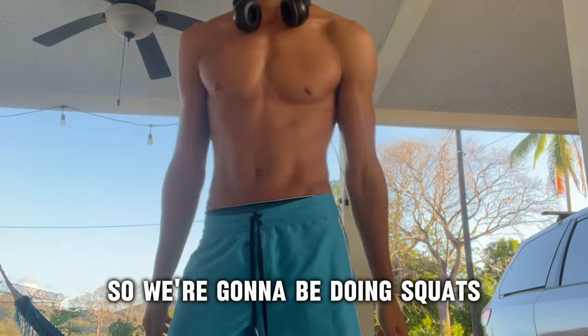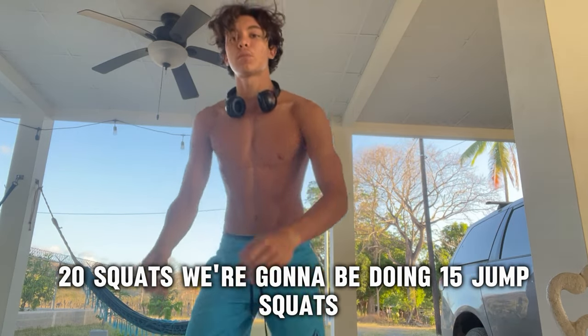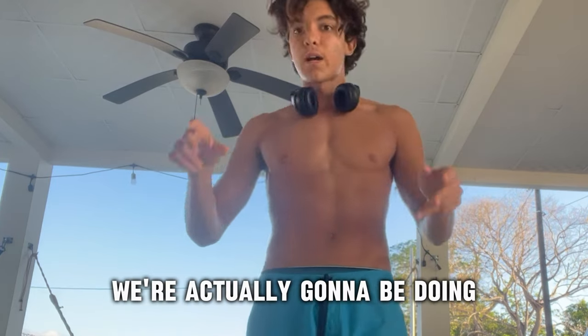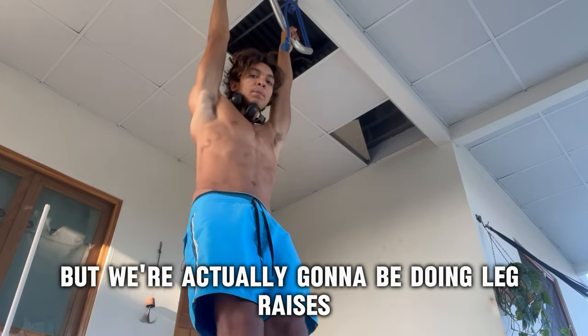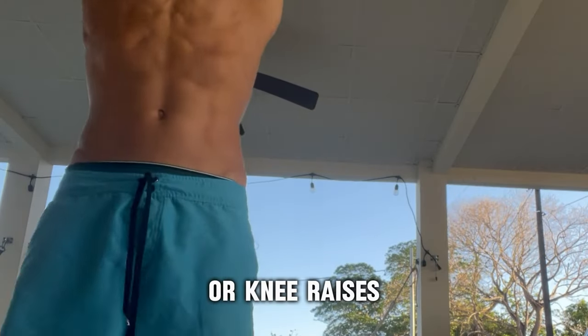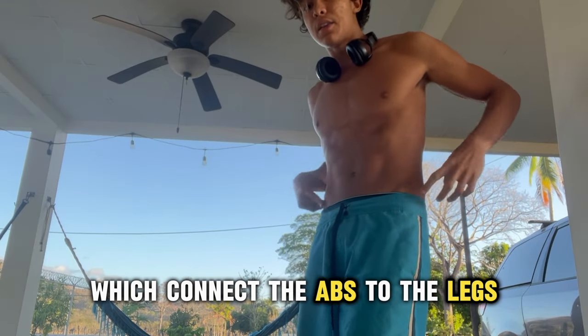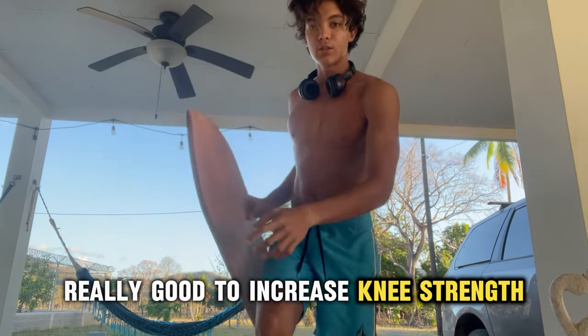So we're gonna be doing squats, 20 squats. We're gonna be doing 15 jump squats. And then to work on the hip flexors, we're actually gonna be doing leg raises or knee raises if you can't do leg raises. It's really good for the hip flexors, which connect the abs to the legs. And the balance board right here, which is really, really good to increase knee strength.